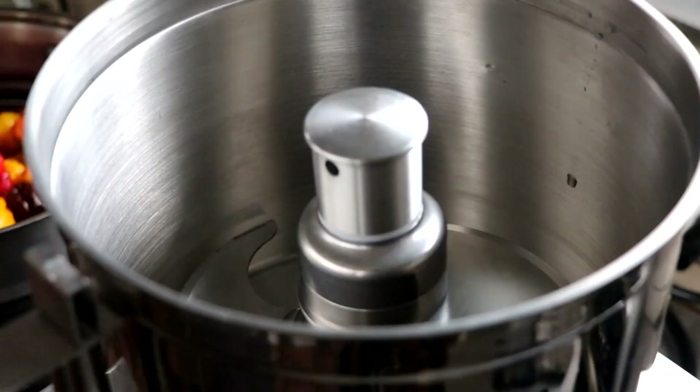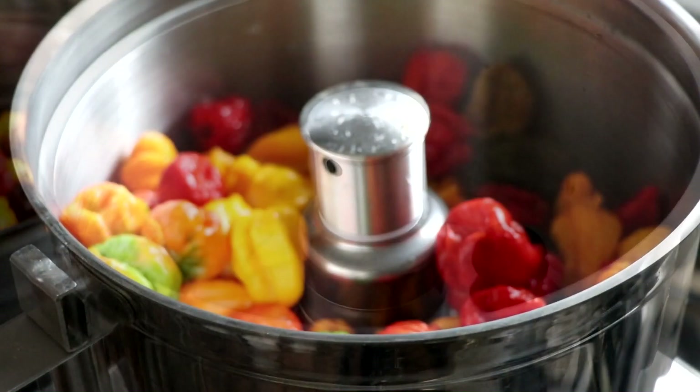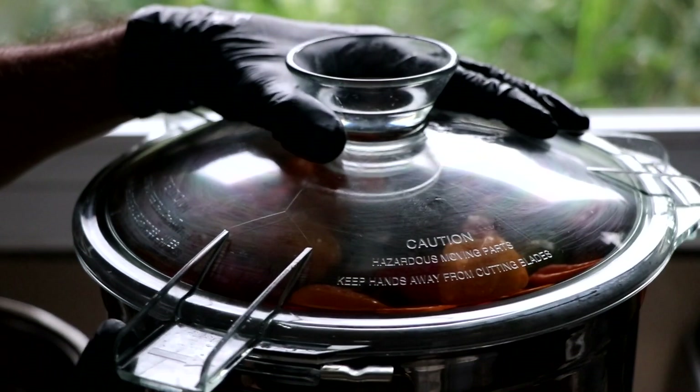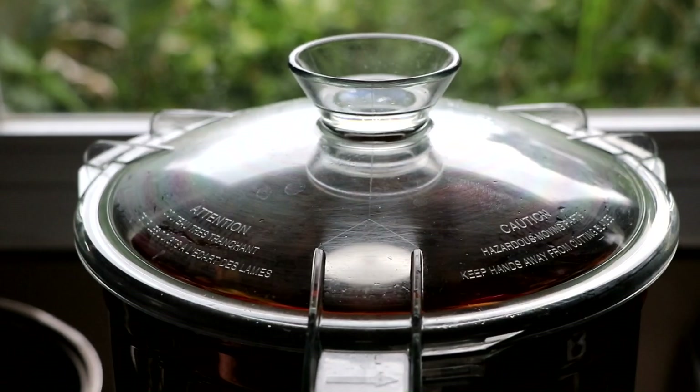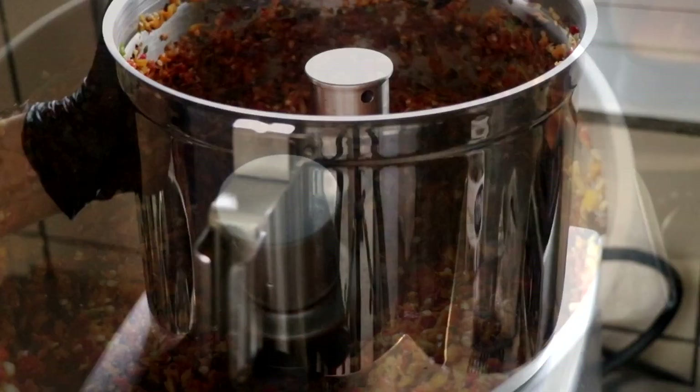Looking back at this particular process, I would have done this first step a little differently, but you'll see what I'm talking about here in a minute. So I'm going to add some black garlic — black garlic is going to add a little sweetness and a little umami. We're going to throw our peppers in there, close it off, and get ready, because your food processor will now become a pepper spray generator as your peppers aerosolize throughout your kitchen.